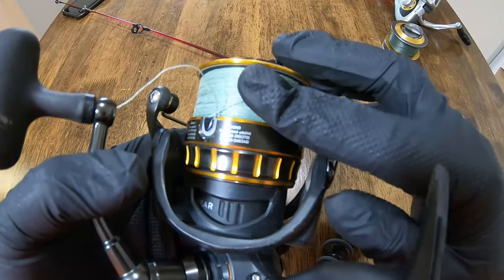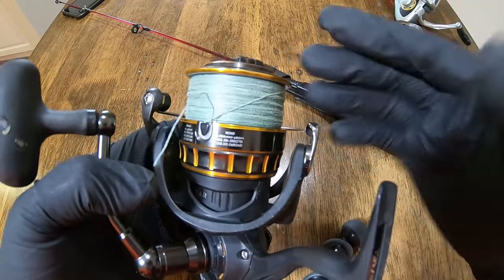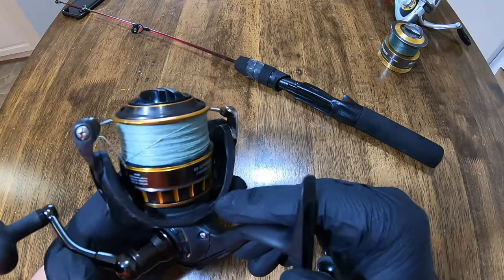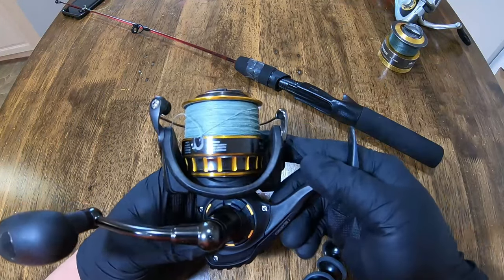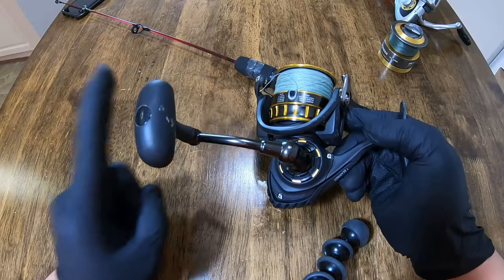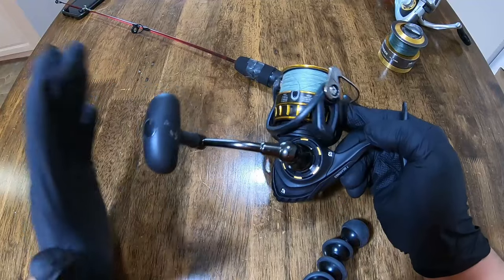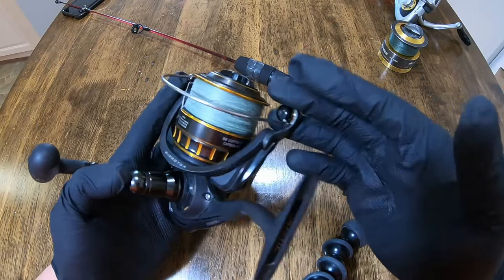Wind knots are gonna be reduced and the line capacity is what it should be because it's laying even. I hope you enjoyed the video. I hope it made some sense. Real easy way to save money and just do it yourself at home with spare parts, or hopefully the parts that it came with. Hold on to your spare parts. Hold on to your boxes. Hold on to your washers. Hold on to your instructions. Hold on to it all. Not to mention resale value of reels is so much better when you have all the original parts.